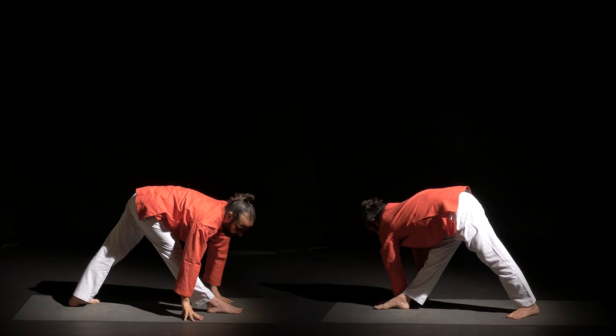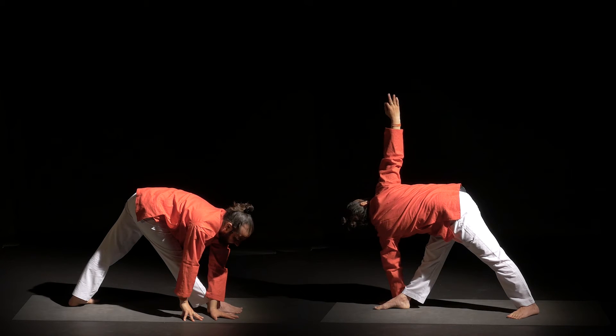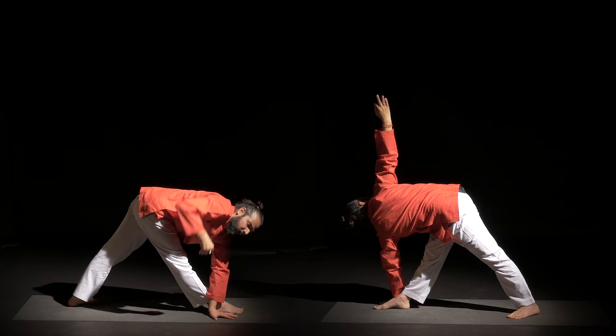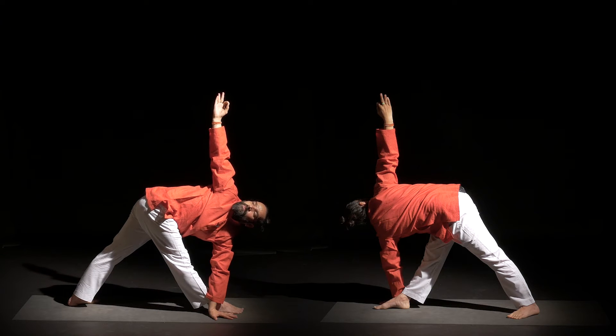This time bring your left palm outside of your right foot — it's a little bit challenging, just try. Now inhale, raise your right hand up. Continue grounding the root of your right foot. Activate your thighs. Right hip back, left hip forward. Looking up.